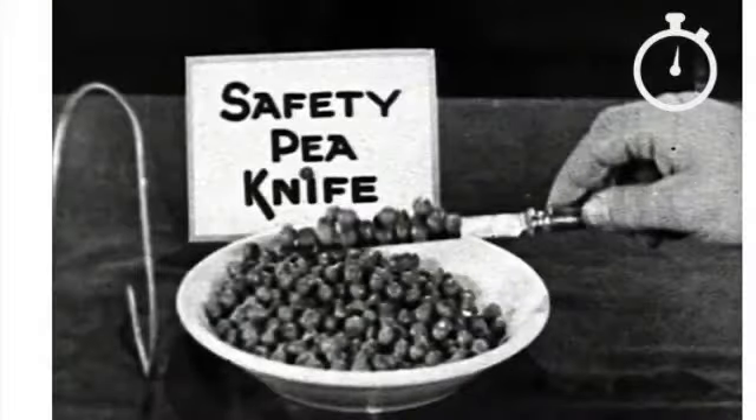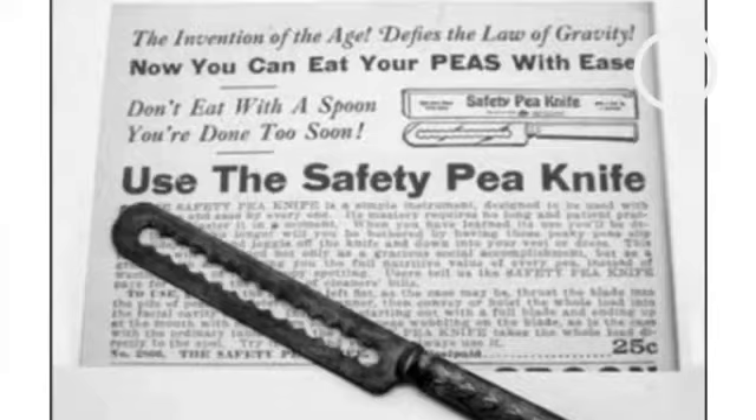I eat my peas with honey. I have done it all my life. It makes my peas taste funny but it keeps them on my knife.